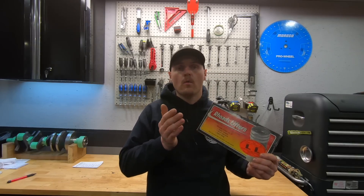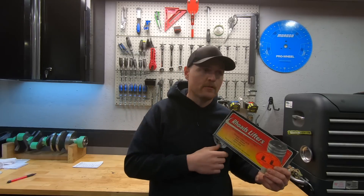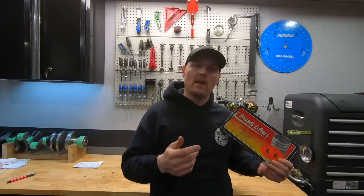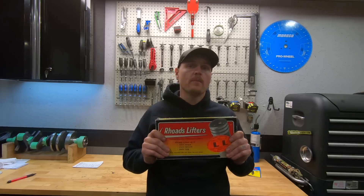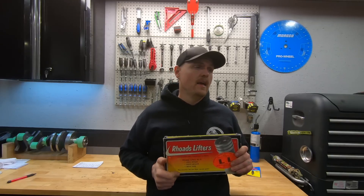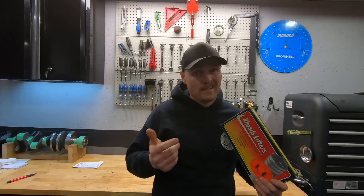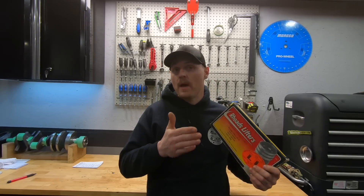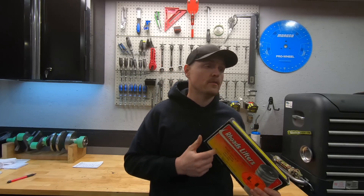Let me know in the comments below - Rhodes lifters, or some of the other brands like Howard's has a fast bleed lifter. Let me know what you guys have used, if you have any experience with them for top end power, because I'd really like to dyno test this. Comment below, let me know what you guys think. Is this something you guys are interested in? Because it would be cool if they did end up making more top end power like some of these old ads claim, or even if it just made better low end power and matched the top end power of a regular Delco lifter.